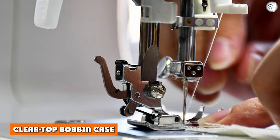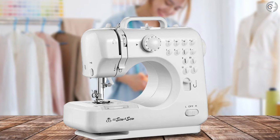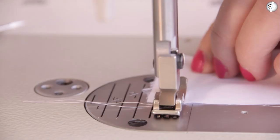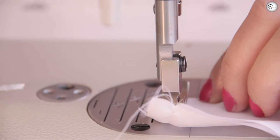The clear top bobbin case has two major functions. First, you're quicker on the uptake if the bobbin comes loose. Second, and perhaps just as important, it gives a beginner sewer a good look into the machine, allowing them to learn how each element of the sewing process works together by seeing.